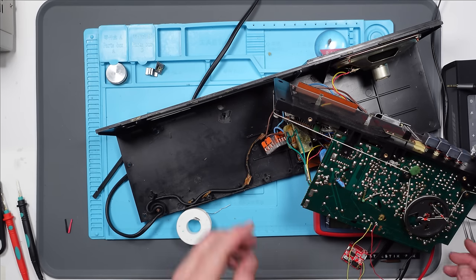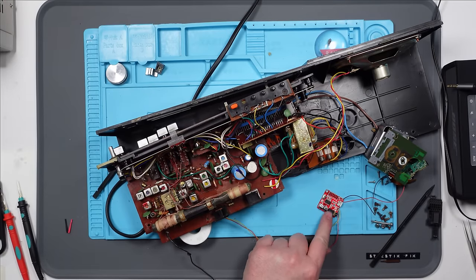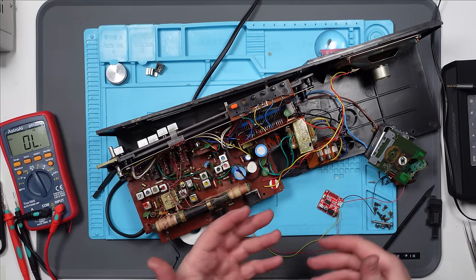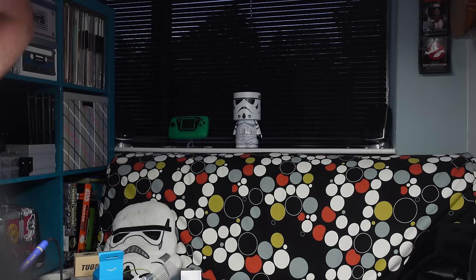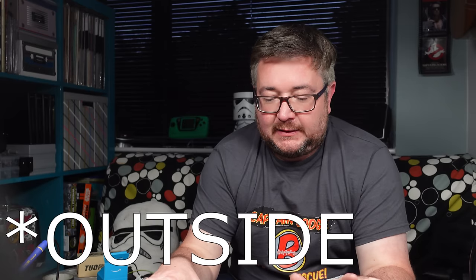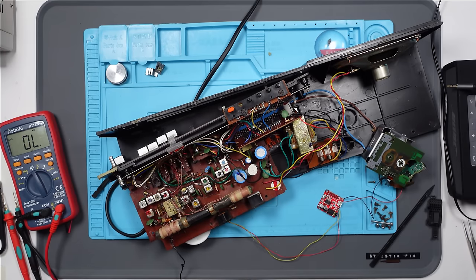There we go. And the beauty of doing it this way is that I can still use the Bluetooth function of this board, so I can have Alexa connected up to it, but I can also connect my phone and just play straight through it. Well, in theory. Let's plug it back in and see what happens. Play Spotify. Wow. I'm really pleased with that, because you're not going to be able to see any of this from the inside. I'm utilising the original amplifier of the original radio. Awesome. Let's fit all this in and tidy it up.